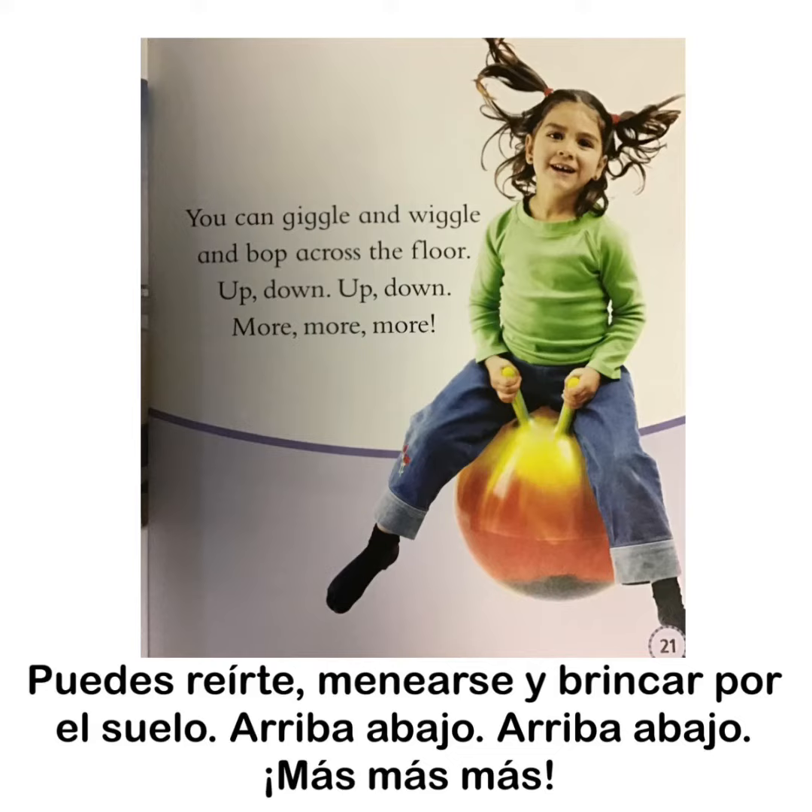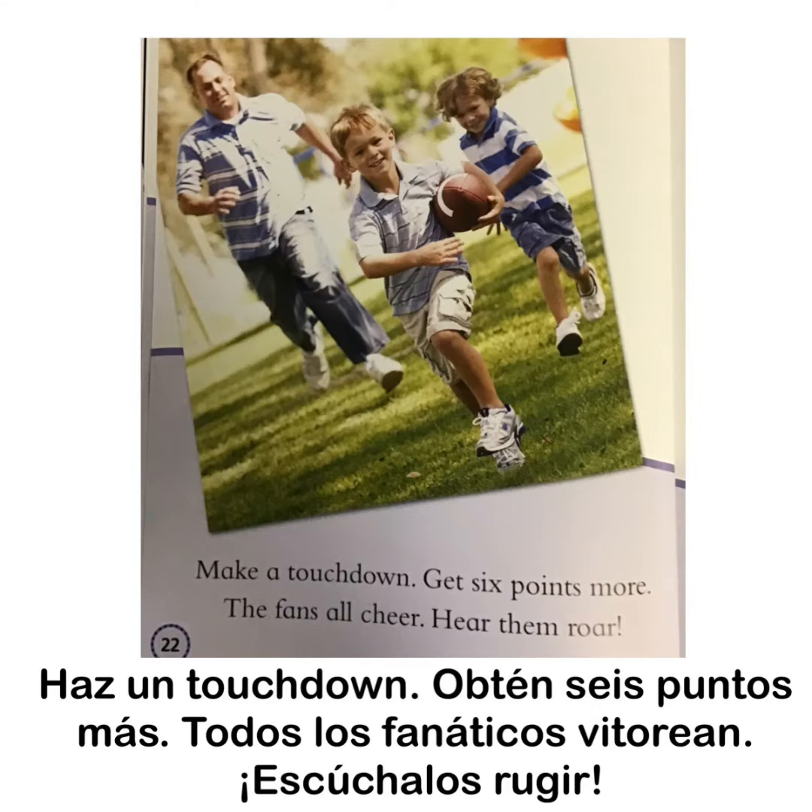You can giggle and wiggle and bop across the floor. Up, down, up, down. More, more, more. Make a touchdown. Get six points more. The fans all cheer. Hear them roar.